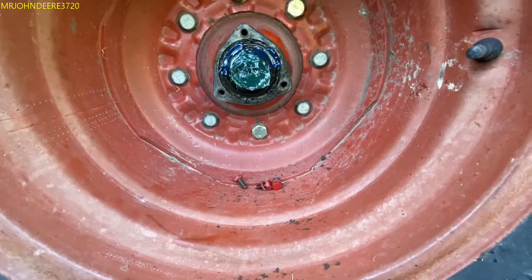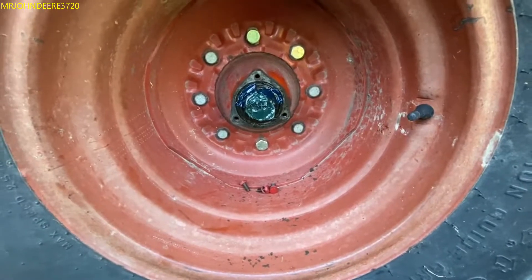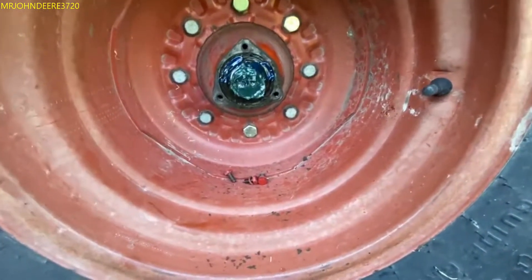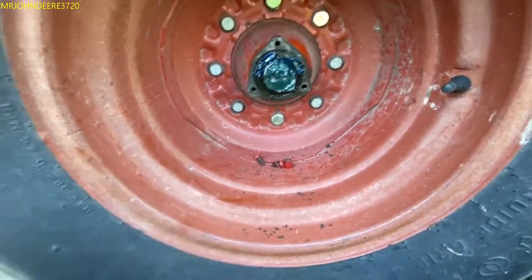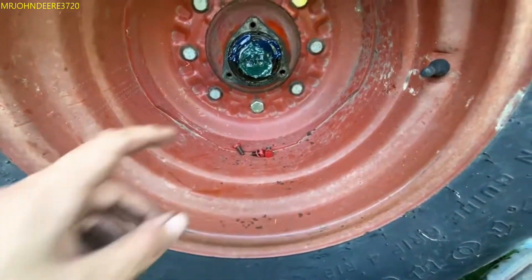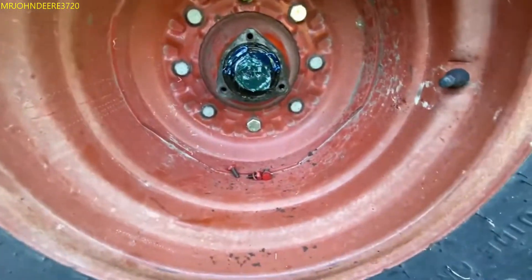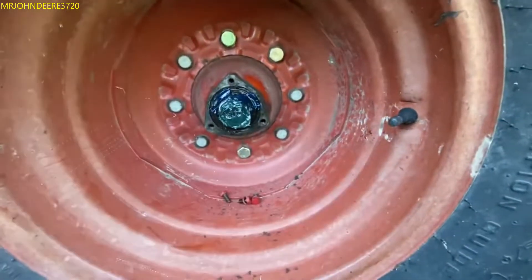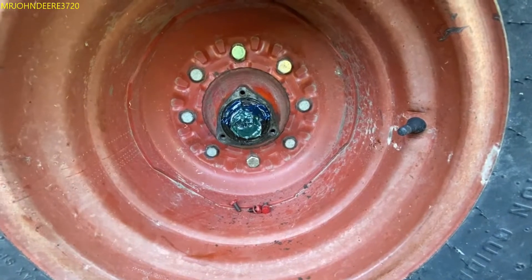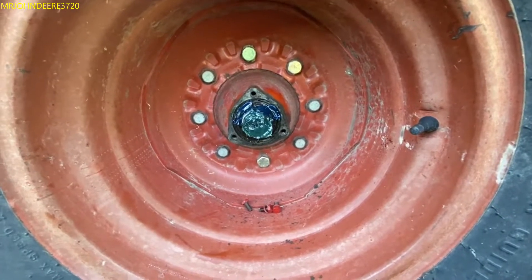I tear this down once a year just to make sure. When I first tore into this, I don't remember which side it was, but it was bone dry - there was nothing, no grease on it at all. The cap didn't even have grease in it. You're supposed to put grease in your caps, and I always smear a little bit around here, hopefully working its way through to the other bearings. This is the craziest thing I've ever seen.